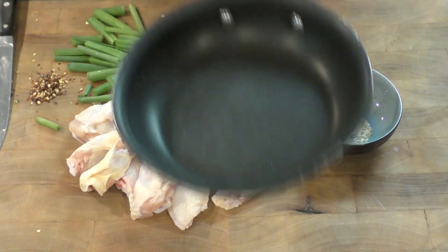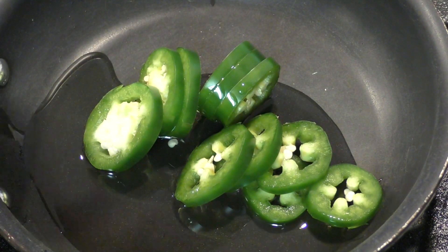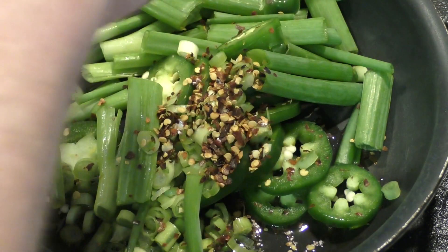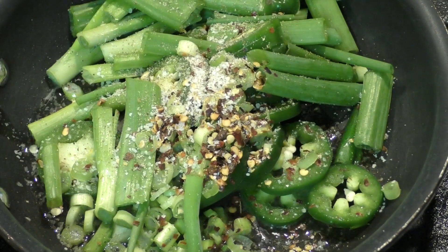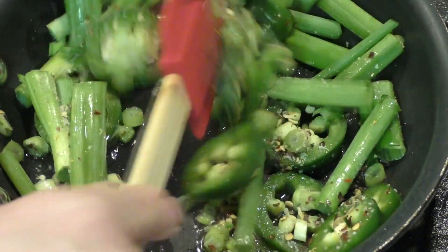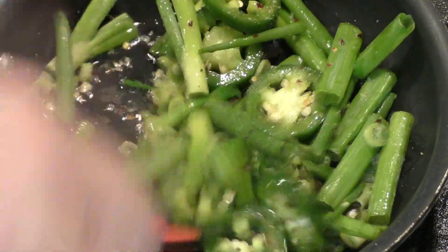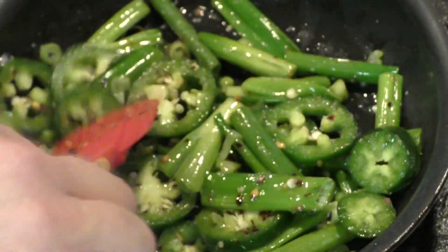Our seasoning is ready, but we need to sauté these vegetables first so we can toss the wings in them. Let's put a little bit of olive oil in the pan with the jalapeño, onion, and crushed red chili flakes, along with a few pinches of the salt and pepper. I have to say, it's interesting that there doesn't seem to be any garlic — I didn't taste any at all. I mostly tasted salt, a little pepper, a strong onion flavor, and heat from the jalapeños, but no garlic, which is unusual.